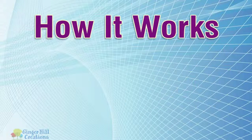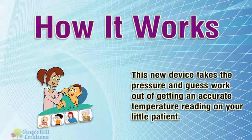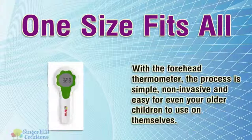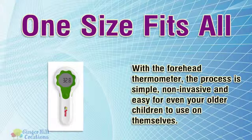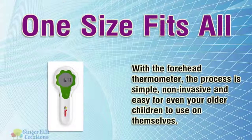How it works: this new device takes the pressure and guesswork out of getting an accurate temperature reading on your little patient. One size fits all — with the forehead thermometer, the process is simple, non-invasive, and easy for even your older children to use on themselves.